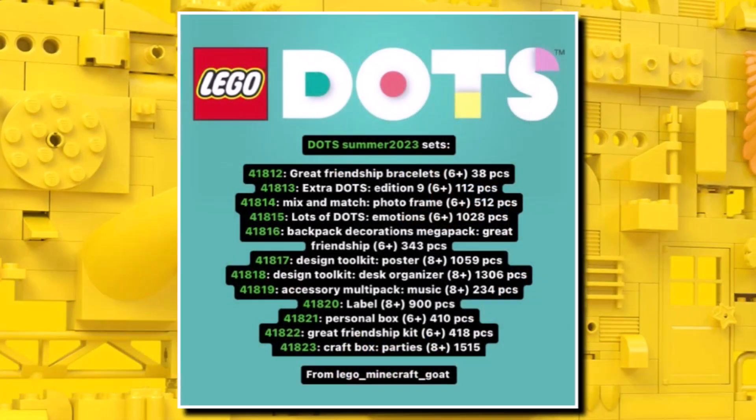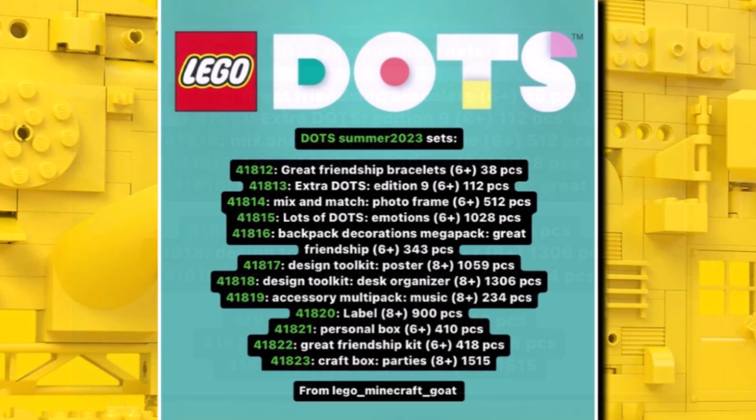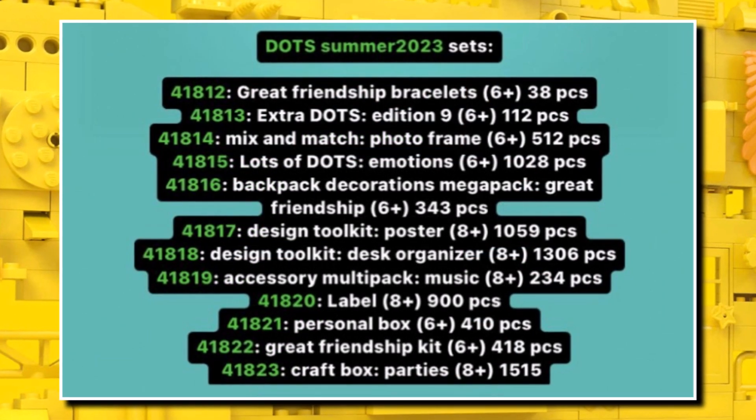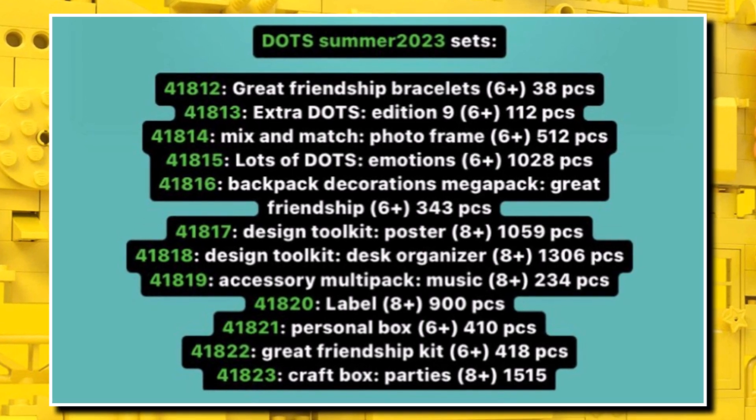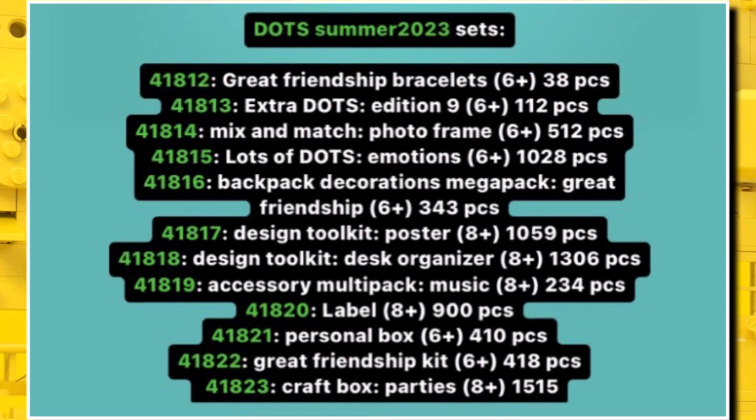We also got a look at the brand new LEGO Dots lineup for next summer. There are so many different sets — Dots normally gets quite a big list. There are a few sets aimed around music, which is really cool, and then some unknown ones as well. A lot of stuff coming for LEGO Dots.